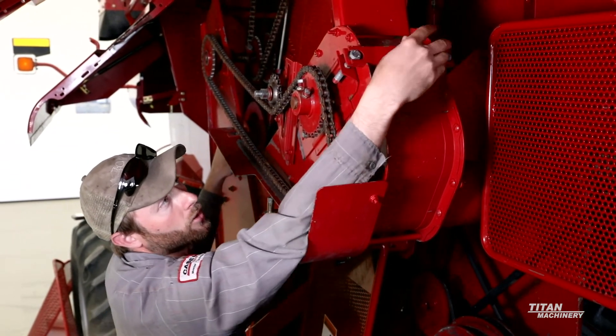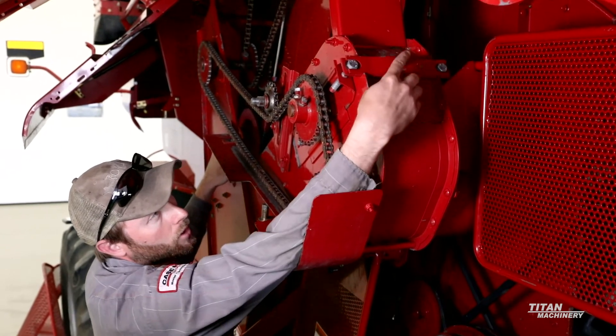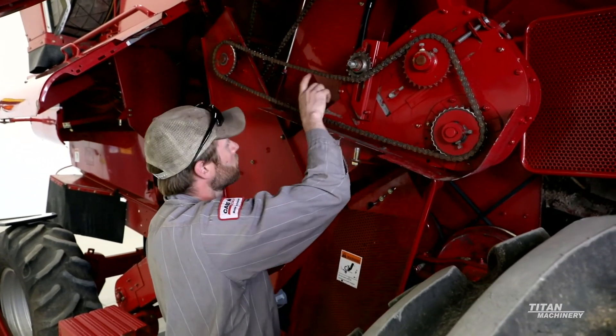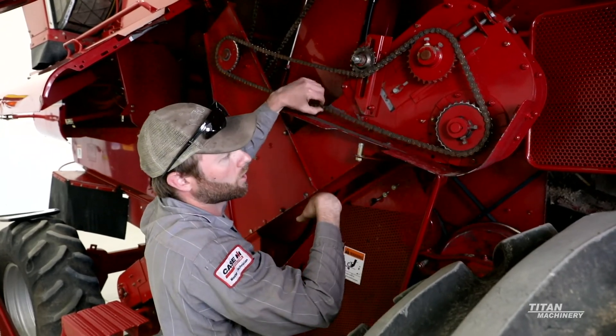Once that's all done, put the bracket back on over the adjustment bolts, tighten the nut down, tighten the cross bolt back up, install the drive chain, and tighten it up until we have hardly any play in the chain.